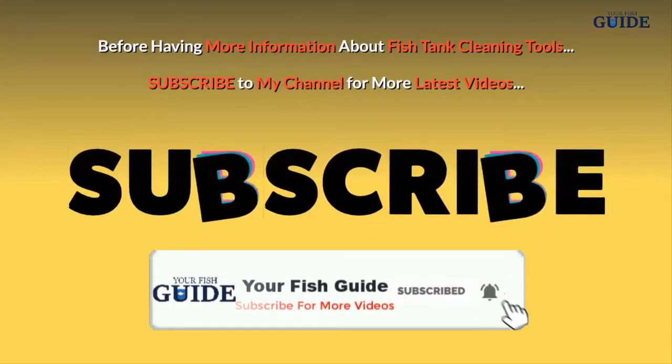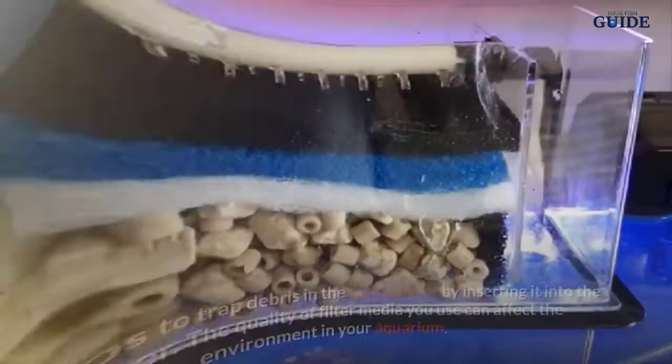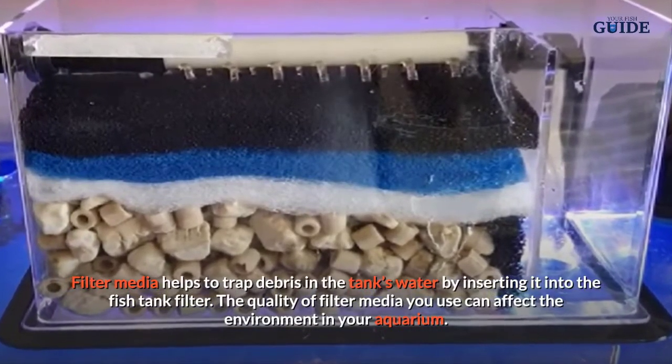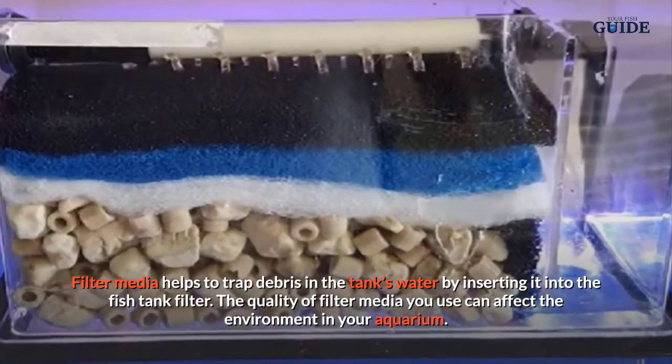Filter media helps to trap debris in the tank's water by inserting it into the fish tank filter. The quality of filter media you use can affect the environment in your aquarium.